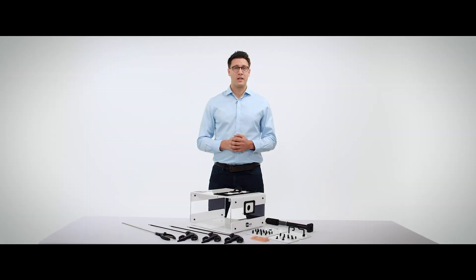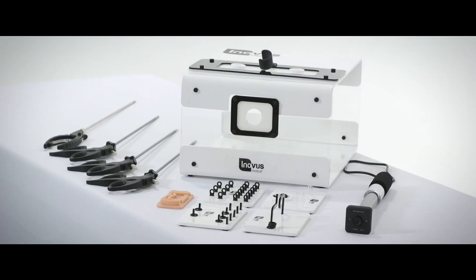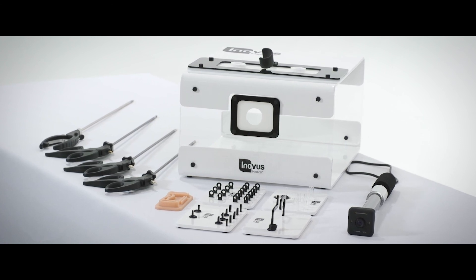By combining the dummy laparoscope, the flat pack nature of the simulator, the basic bases, and four laparoscopic instruments, the Pixis HDMove is not only the most versatile and realistic, but it is also the most affordable, accessible, and functional laparoscopic take-home box trainer on the market.